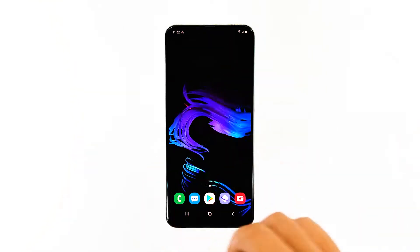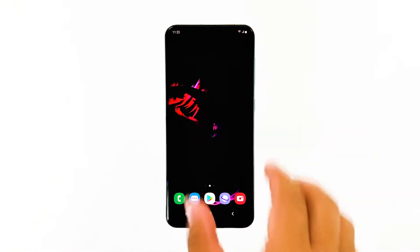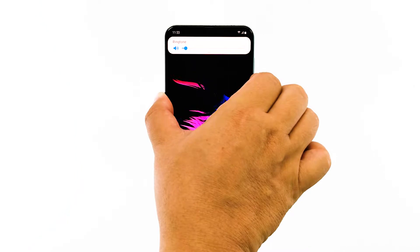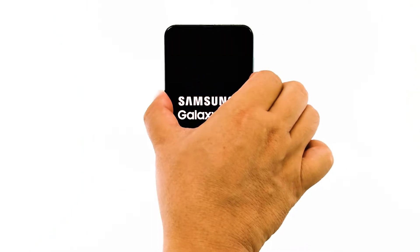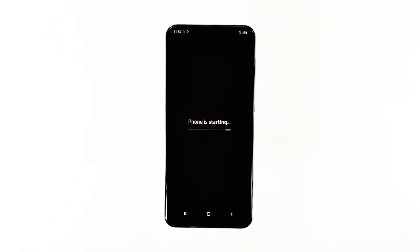Here's how it's done. Press the volume down button and the power key at the same time, and hold them together for 15 seconds, or until the Galaxy A50 logo shows. Your device will continue to boot up until it reaches the lock screen. Once it has successfully rebooted, try to see if the freezes remain.